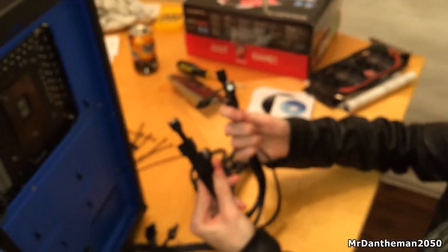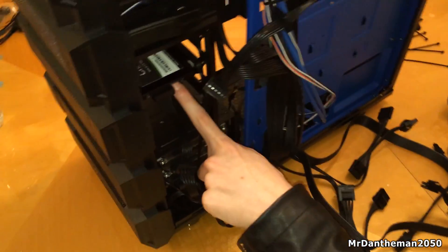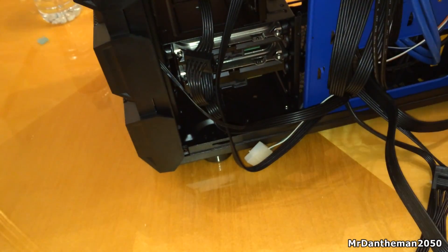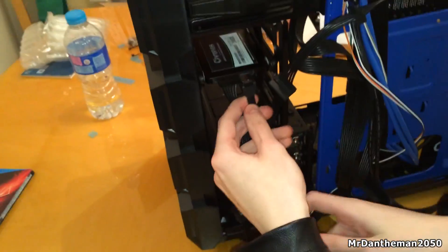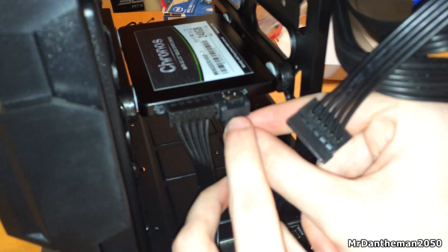Next up we're going to be installing the SATA data cables — for the SSD, both hard drives, and also the CD/DVD drive. This allows the motherboard to communicate with all of the storage that you've got, and then you can start installing your OS, start storing all your photos, videos, and all that kind of stuff. So that's one there going into the SSD.